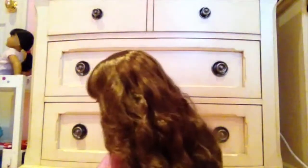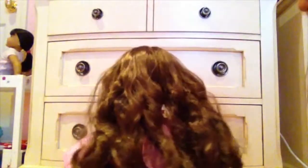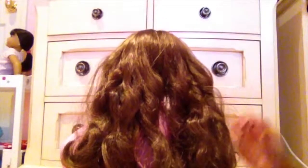First off I just want to tell you that this tutorial won't work for dolls that have straight short hair. For example, Isabel — it won't really work on her just because their hair isn't meant to be curled.